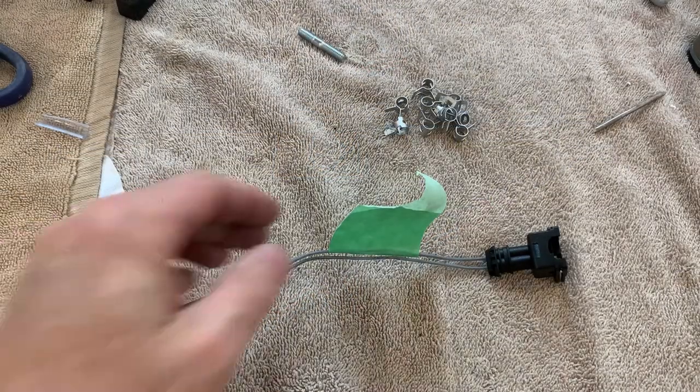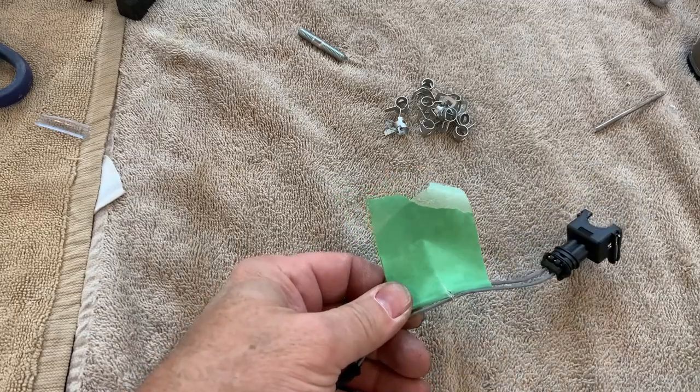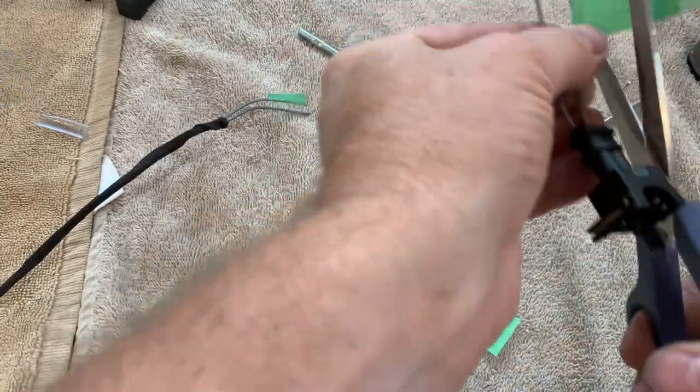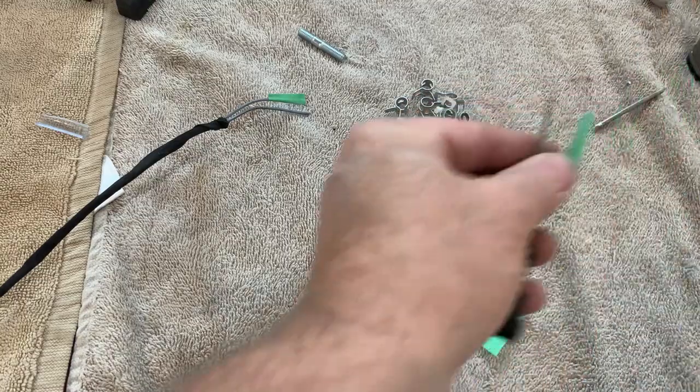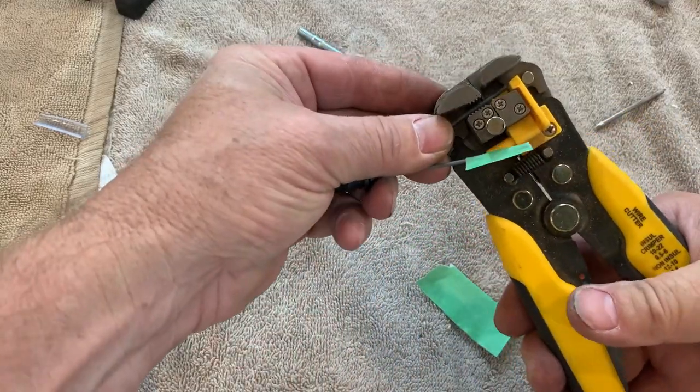Remember how before we forgot about the wire that is supposed to go through the slot? Well, the only way I can squeeze it through the hole now is to cut the end off, slip the wires underneath the unit, and then solder them back together.